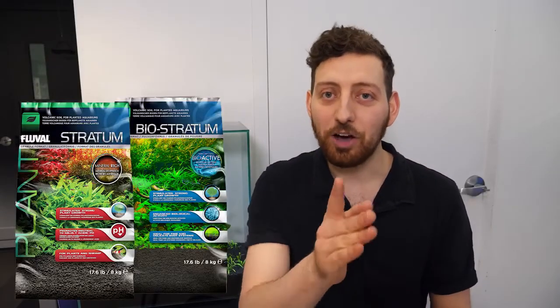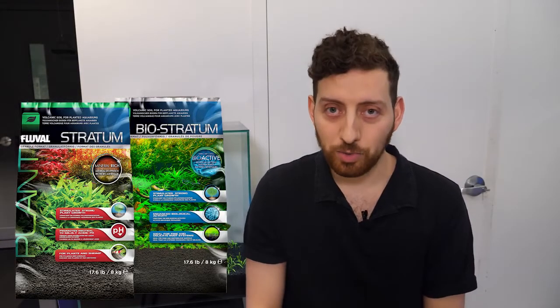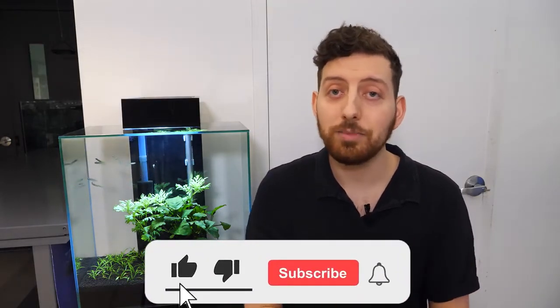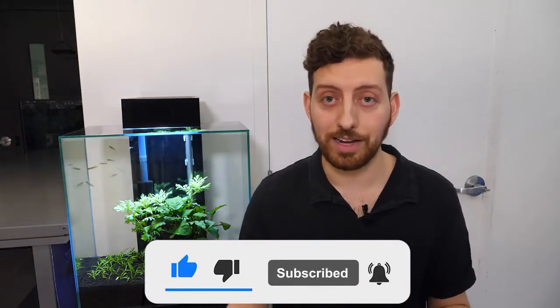The Fluval Stratum series is a top substrate choice of planted aquarium enthusiasts all around the world. Let's review the line and learn more about these awesome products. There are some key similarities and differences between original Stratum and all-new Biostratum. We'll start with the similarities and then discuss what differentiates each of these products later.